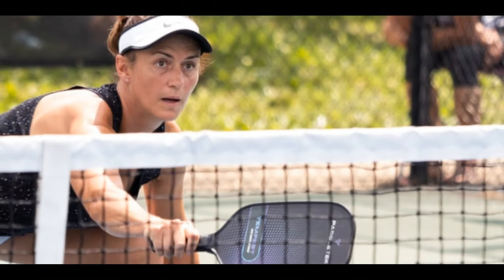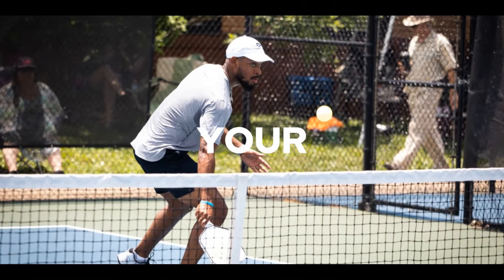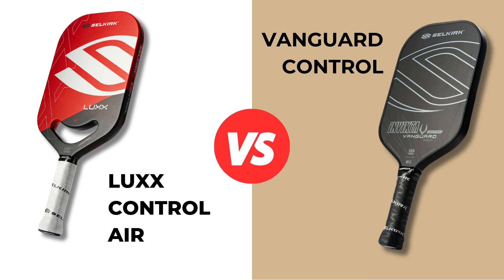Welcome to High Five Pickleball. Today we are comparing Selkirk's top control paddles. The reason I'm making this video is because there are a lot of people who want more precision, better consistency, and more overall control in their game. Both of these paddles can help deliver on those things, but many people don't know which paddle to get. Should you go with the new Vanguard Control or spend a little extra to go with the Lux? I've played with both paddles over the last few months, and their predecessors over the years. In my opinion, there is one clear winner.